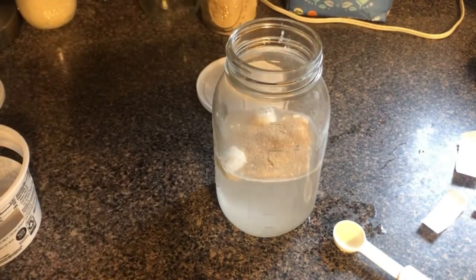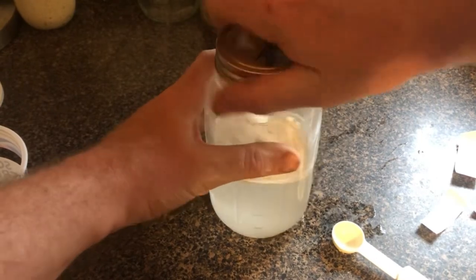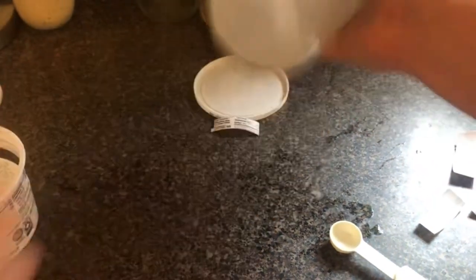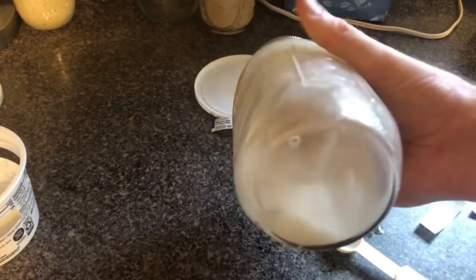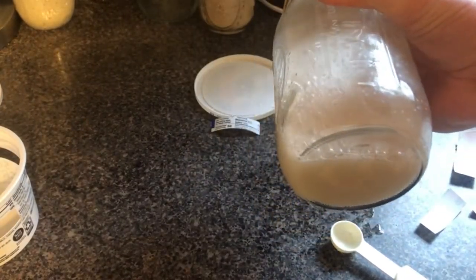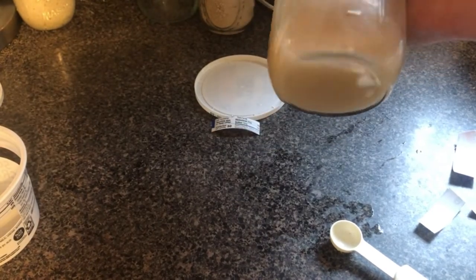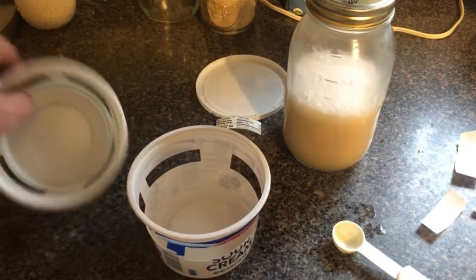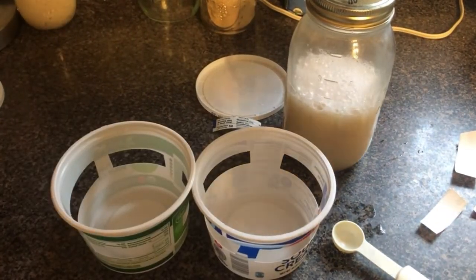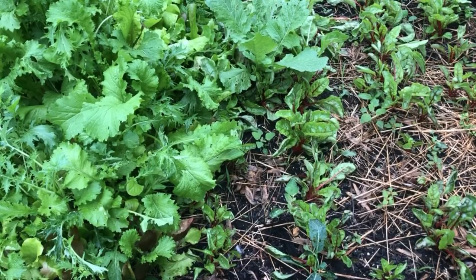You don't have to use a mason jar — I'm just using one so I can shake it up really well. Once you get that all shaken up and your traps are made, the next step is to put them out in the garden.